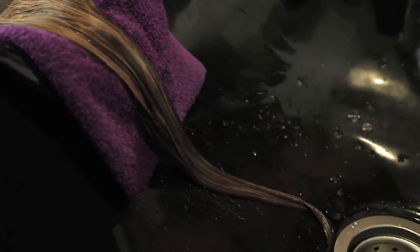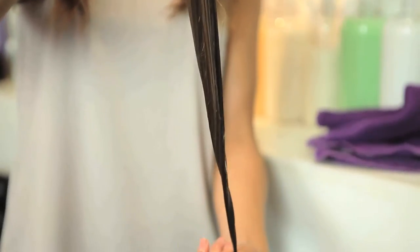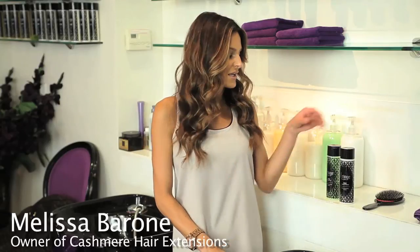Hi, I'm Melissa Barone and today I'm here to show you how to deep condition your clip-in hair extensions. You're going to start this by taking the conditioner of your choice. Today we'll be using the Mint Fringe Conditioner. You take a very small amount in the palm of your hand.